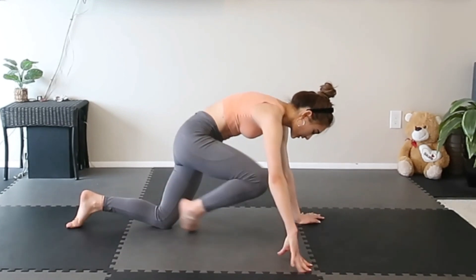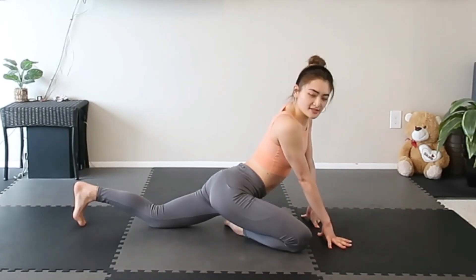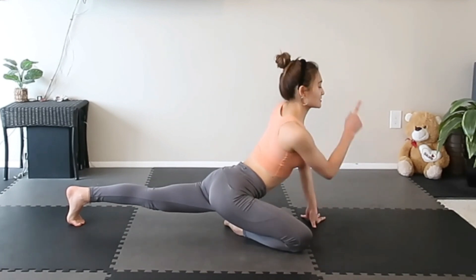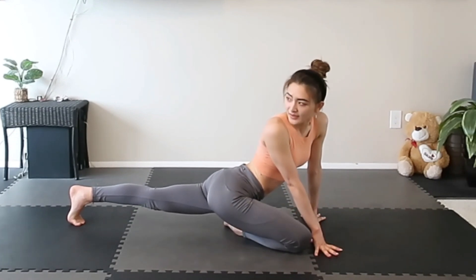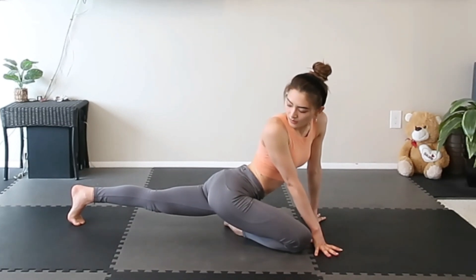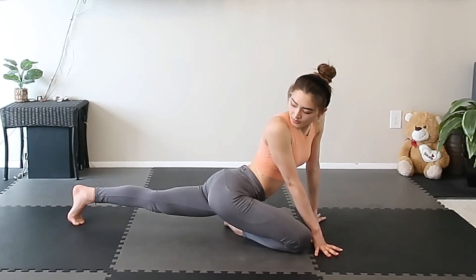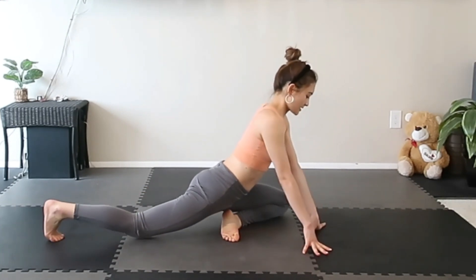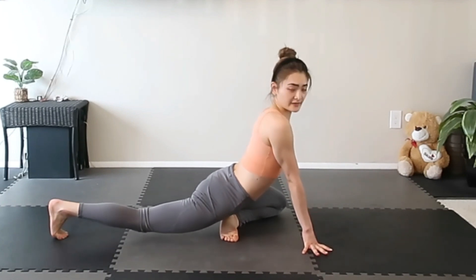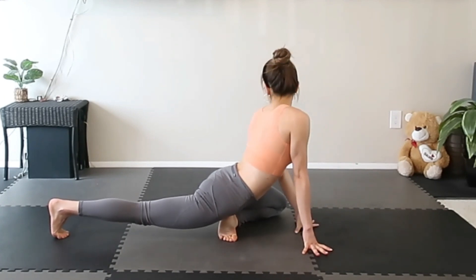Now bring one knee forward and put your knee a little bit outside of your body. Here we go — stand tall and take your knee all the way up. Now we're just gonna twist the upper body to the side where your knee is bended, and lift back your heel. Now we're gonna switch the legs. Here we go. Make sure your knees are facing a little bit outward. Put your toes down and take your knees off the mat. Twist your body to the side where your knee is bended.